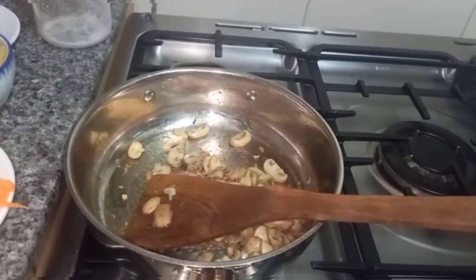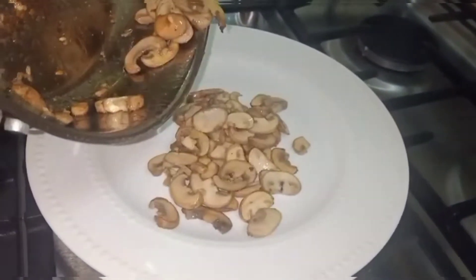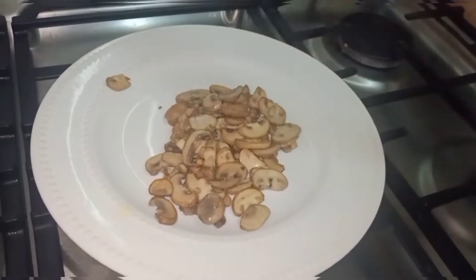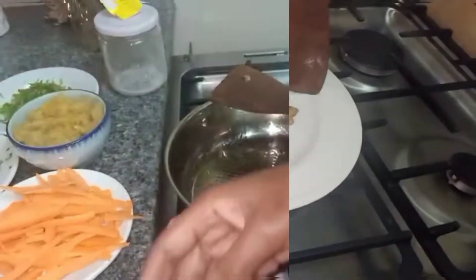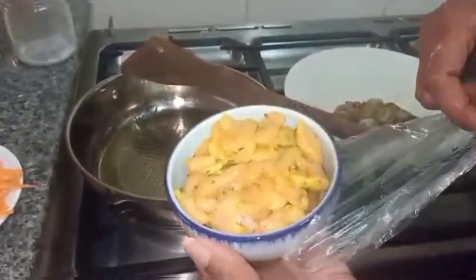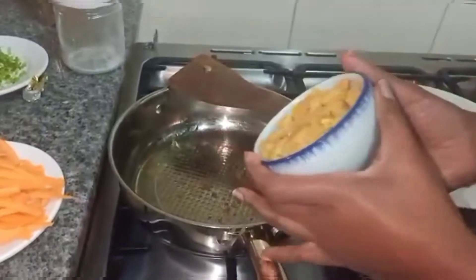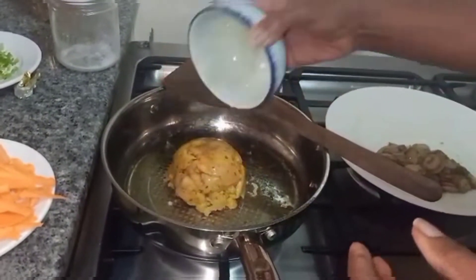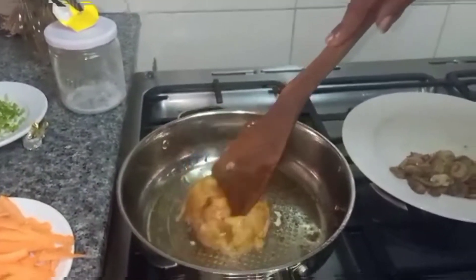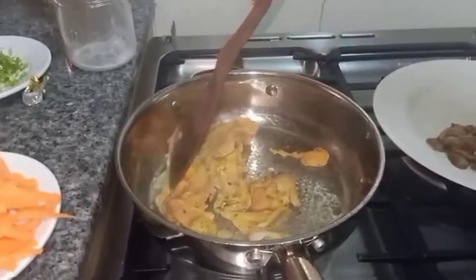We are going to put them on a plate and use this same pan to cook our marinated chicken breasts. We now have our oil ready in the pan, and we are going to put our marinated chicken breasts into the frying pan. We are going to stir until the chicken is covered with the oil.